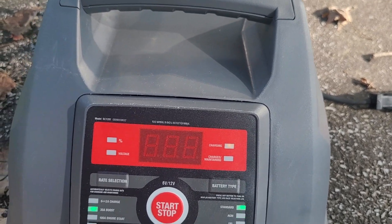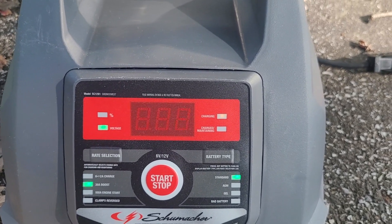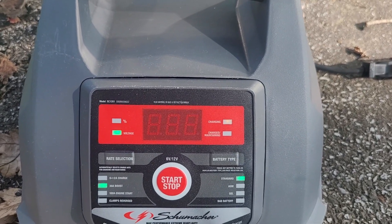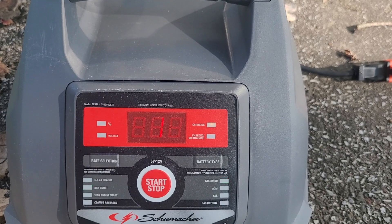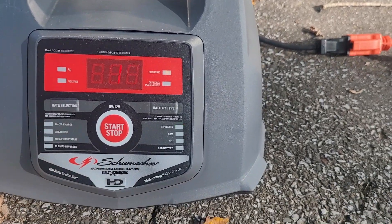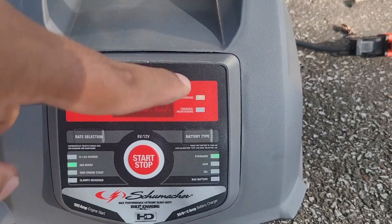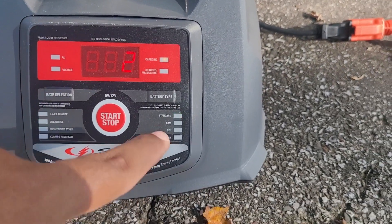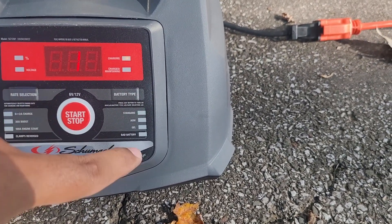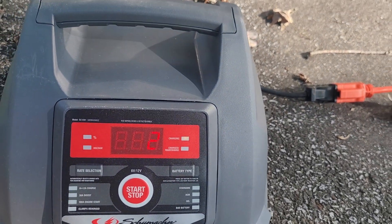We're going to keep it back at the 30-amp boost and just let it sit — you can see it's charging. If the battery was bad, this charger would detect that and cut itself off. I tested it by putting the positive on the positive side of the battery and the negative on the metal part of the vehicle — the ground — and it did not charge; it just cut itself off. When I connected it to the negative side of the battery it stayed on and it's charging. It supports standard battery, AGM, gel, and bad battery — there's an indicator light for bad battery.